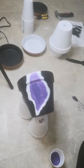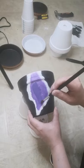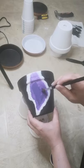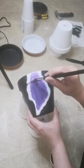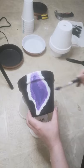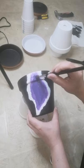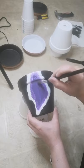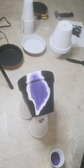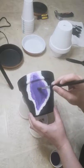Just like that, we have our base outline — we have officially completed step two. Now for step three, we're going to go in and add the glass crystals.